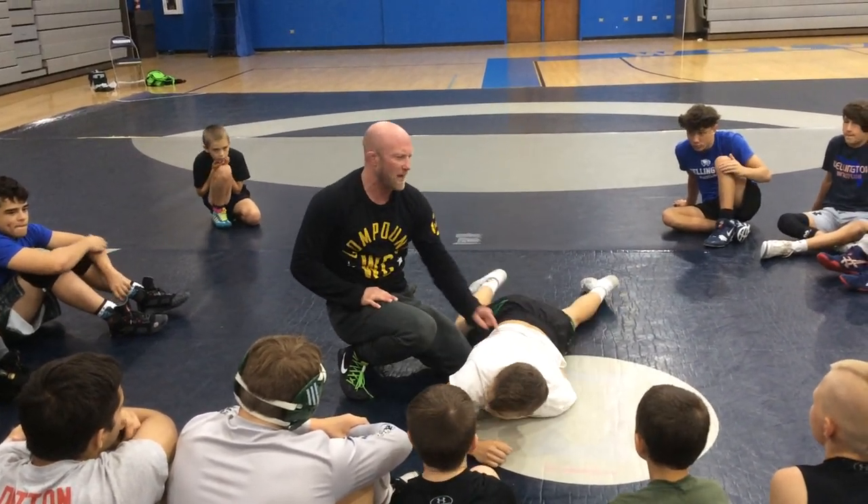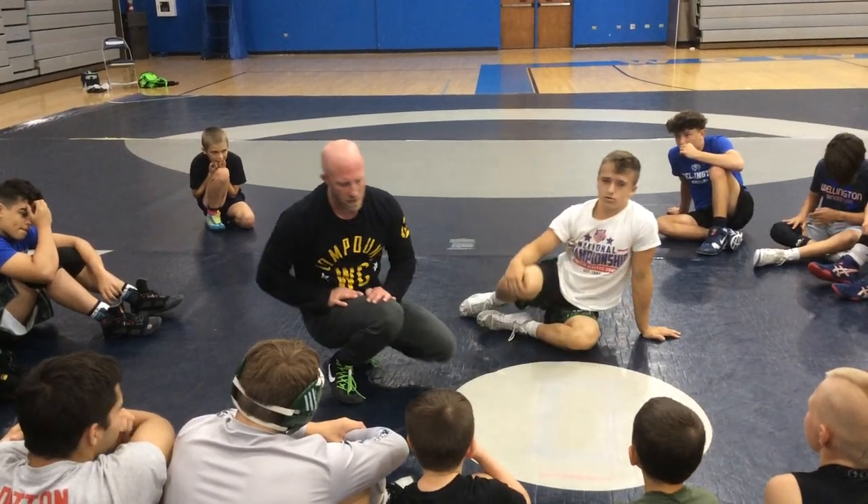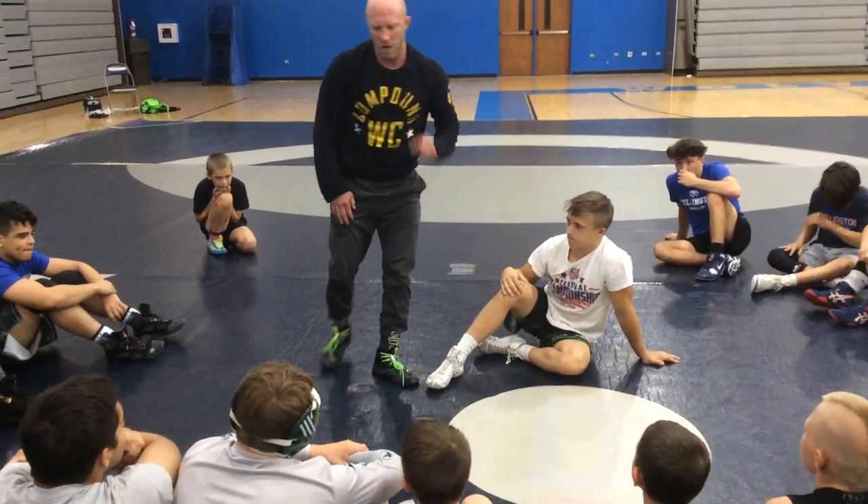Does everybody see how it can start getting real bad for this guy? Now that I've started to figure out, I'm going to only turn him the direction he fights. That's one of those.